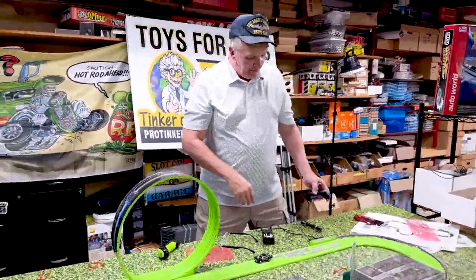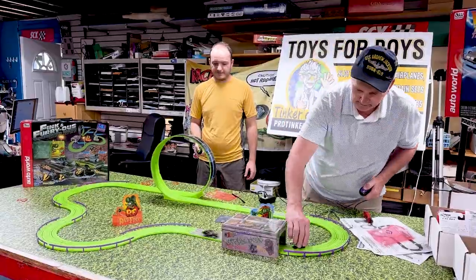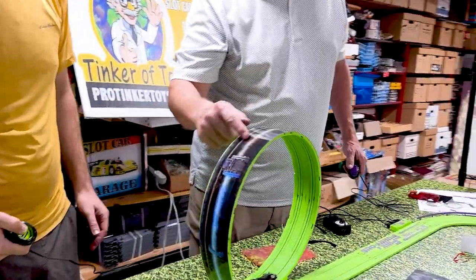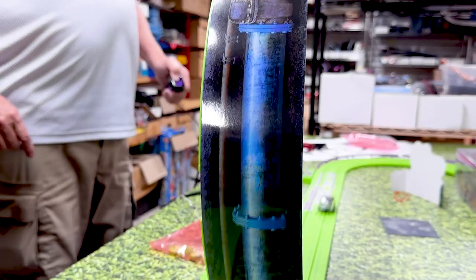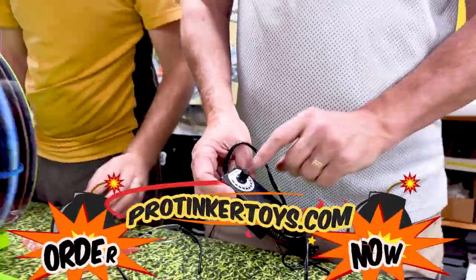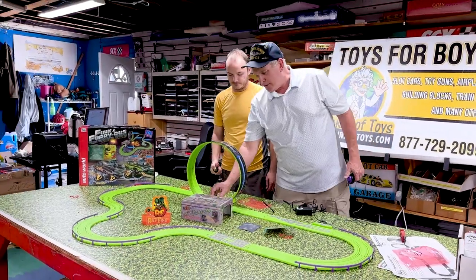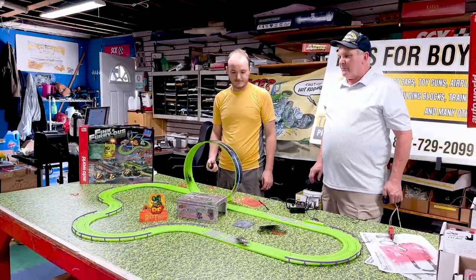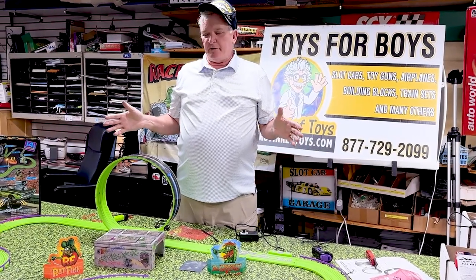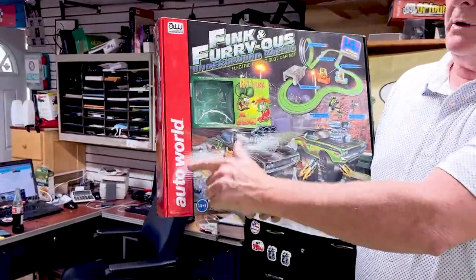Daniel, come over here and we'll do this together to show everybody this is a family-friendly race set. This is basically an underground pipe — that's what it's supposed to be. That's what's so cool about the adjustable transformer. If you've got kids, you start them at a medium, almost 10 volts, and tell them to go full throttle. They just come right around. I would say this is the best set they've made in the last five years. The artwork on this set is really pretty awesome.